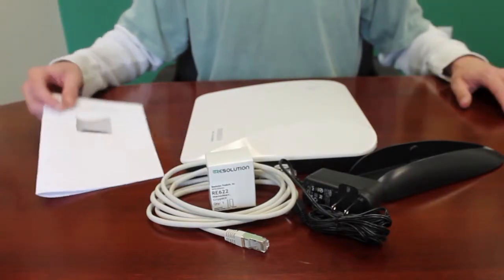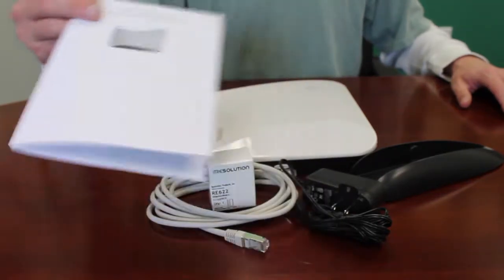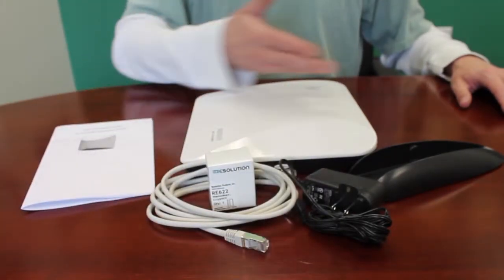For a limited time, we're also including a NanoMax door window sensor as well. Please review the manual for additional details on configuring your system.